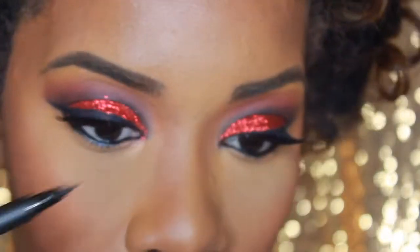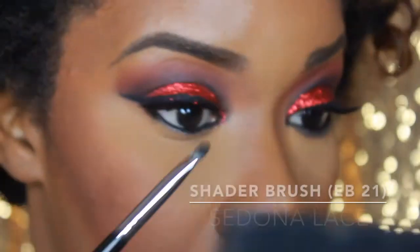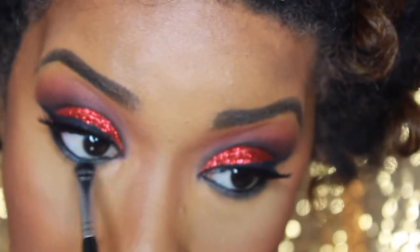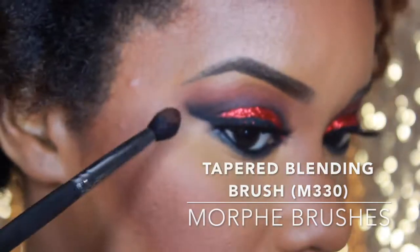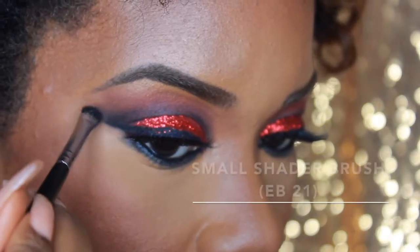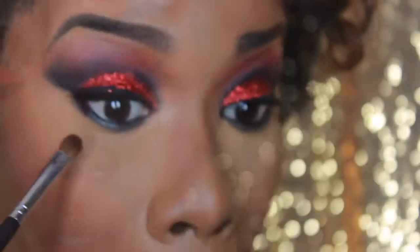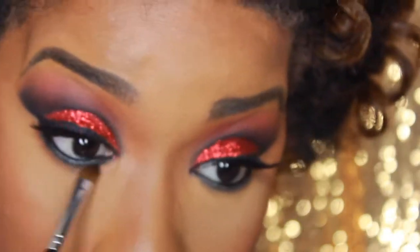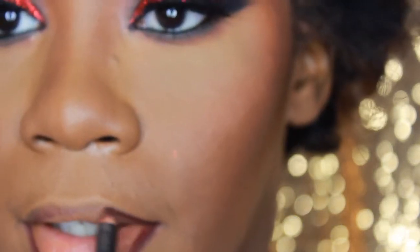To line the waterline I'm using Smolder by MAC — super creamy as soon as it meets the eye. For more detail in the inner corner I went in with the LA Girl liquid liner. To smudge it out and make it more sultry, I'm using my Sedona Lace EB21 brush and going back in with the original black shade from the Kat Von D eye contour palette — comparable to my favorite Urban Decay Blackout. I'm adding a little more black and going back in with that brownish-red Cucubus shade under the black to make it less blunt and more blended.